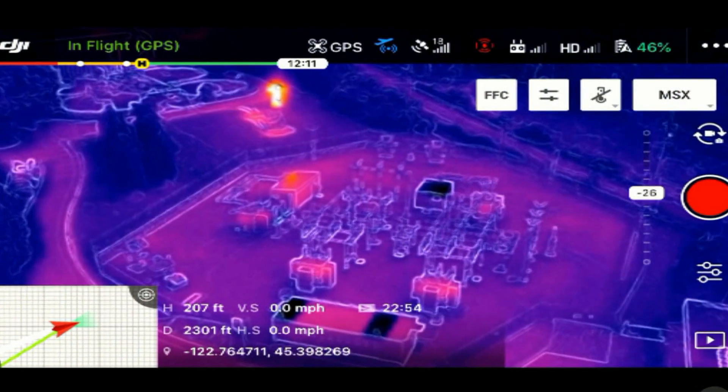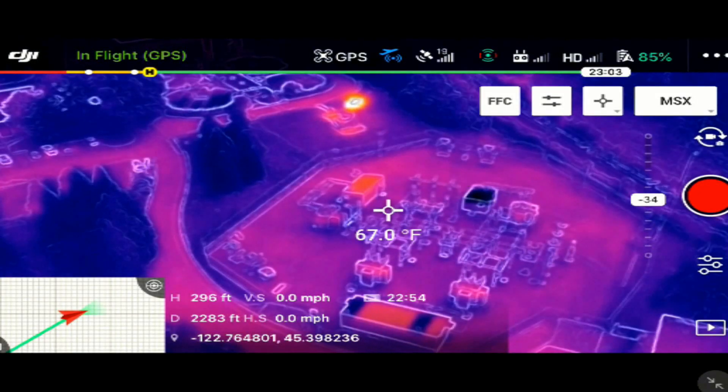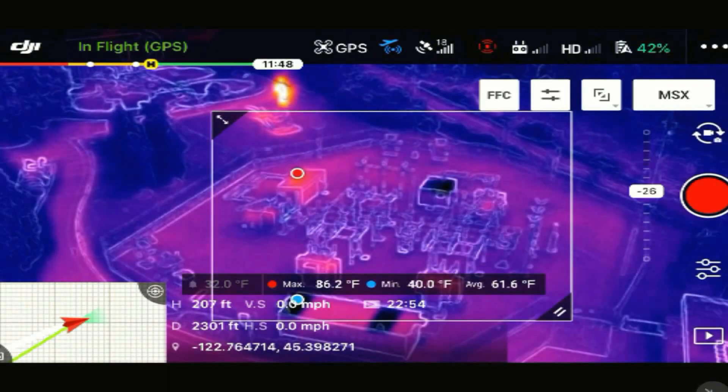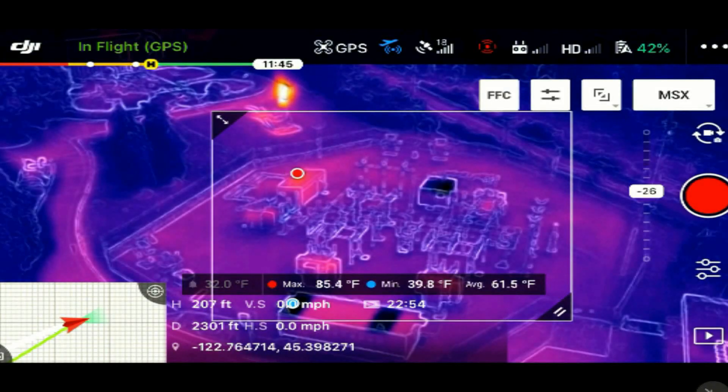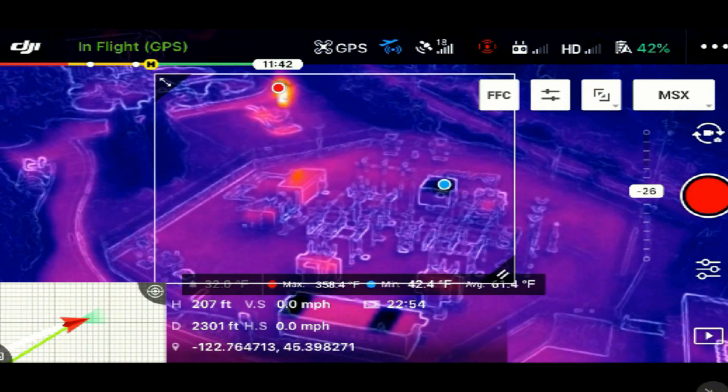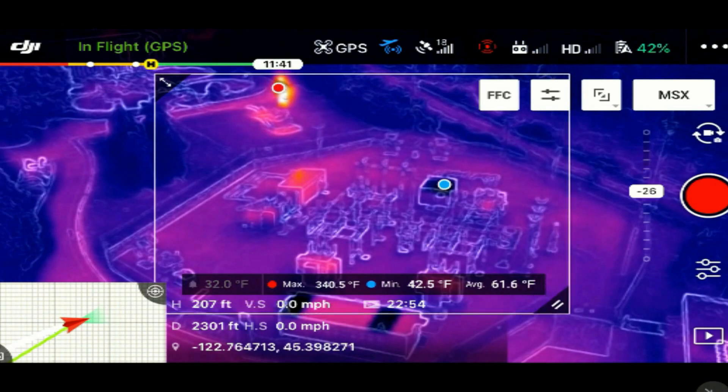In addition, we have two tools available for measuring the temperature of objects in the thermal camera's field of view, and you access them using this tool. The first allows us to pick any point within the camera's field of view and get its surface temperature. The second allows us to define an area within the camera's field of view and shows us the hottest object, the coolest object, and the average temperature for that whole area.